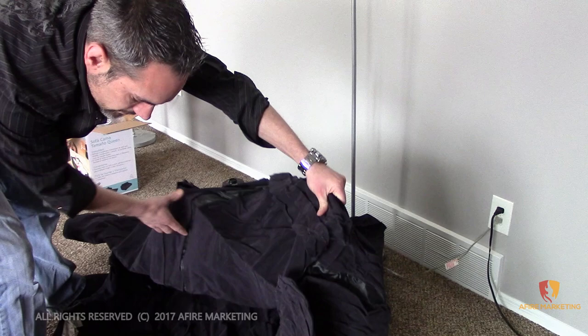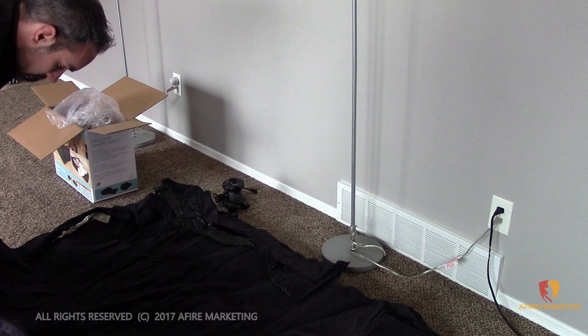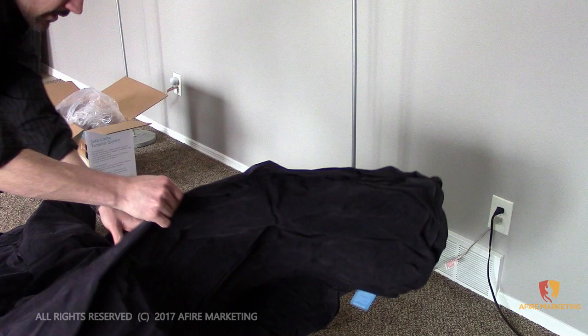It should have two valves. It's a one-piece design, so it's not broken apart. I'm stretching it out a little bit more so you can see it. I believe the cushion should be a separate piece, probably just wrapped up in here — I just don't see it right away.